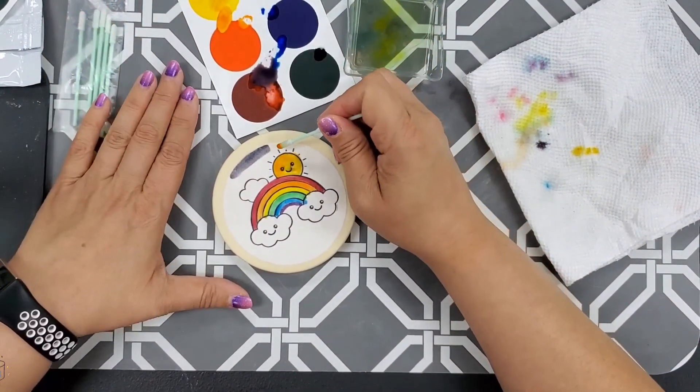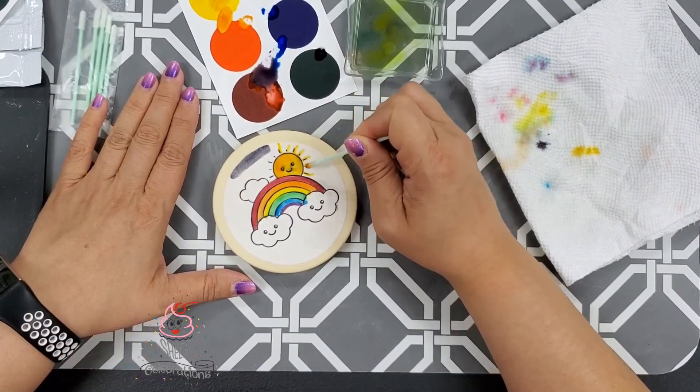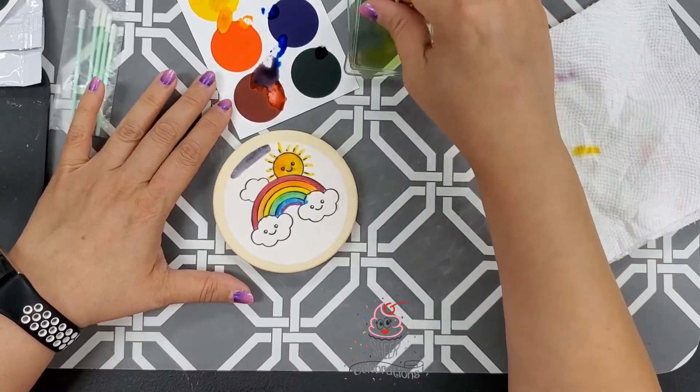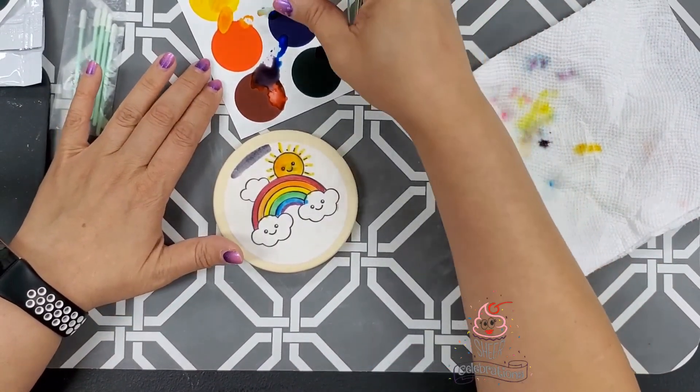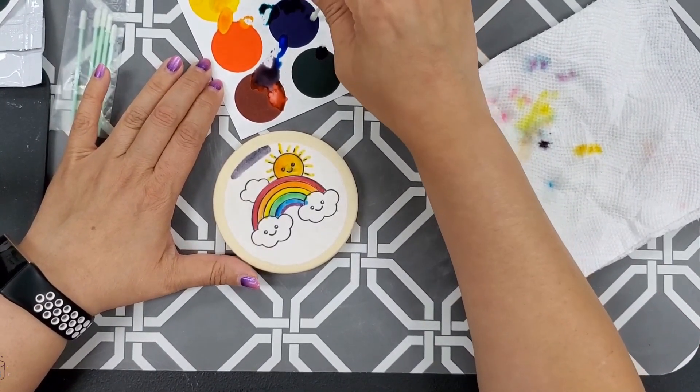These palettes are available now at sheercelebrations.com under Classic Paint Palette, and you can also grab them in store as soon as tomorrow — come on in and get those.